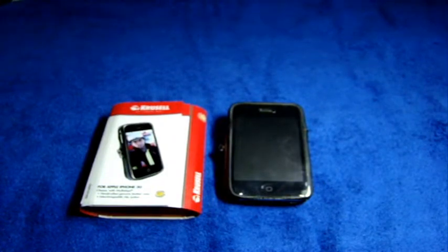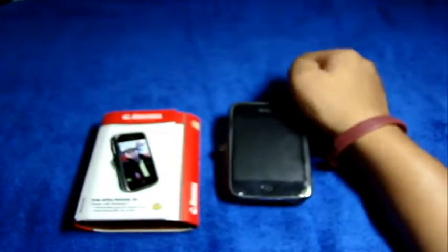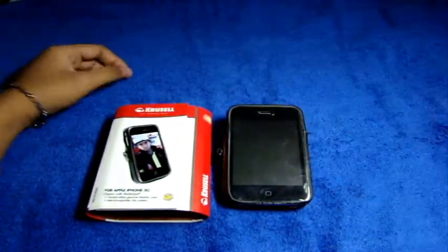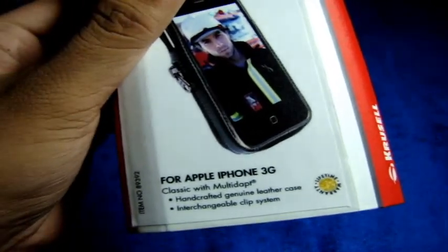Hey everyone, what's up? This is iTouchPSP, and tonight I have a video review for you guys on the Krusell Classic with Multidapt. Krusell, or Krusell, whatever you want to call it — I want to call it Krusell. Beforehand, let me just thank you guys over there at Krusell for donating this and making this review possible. This is the Krusell Classic with Multidapt Handcrafted Genuine Leather Case, Interchangeable Clip System.